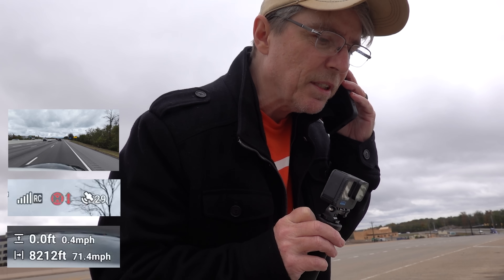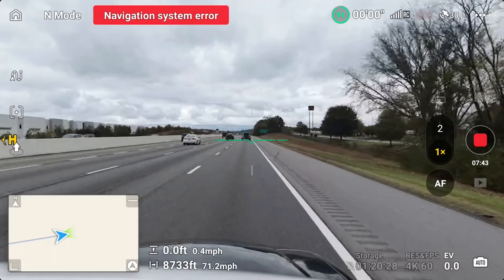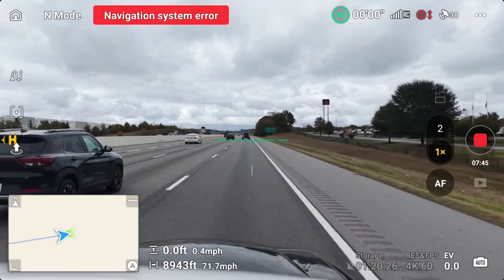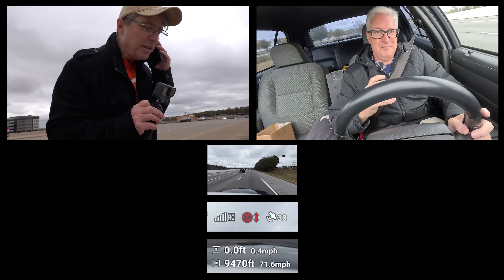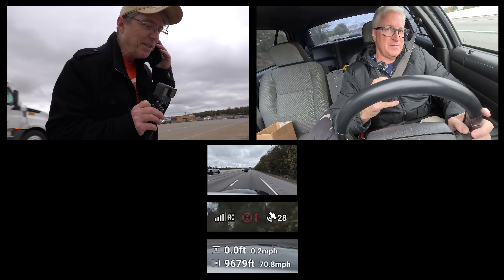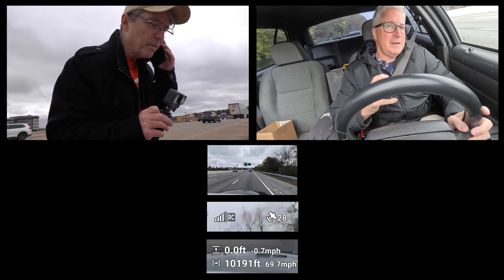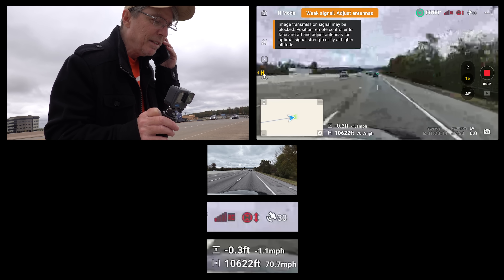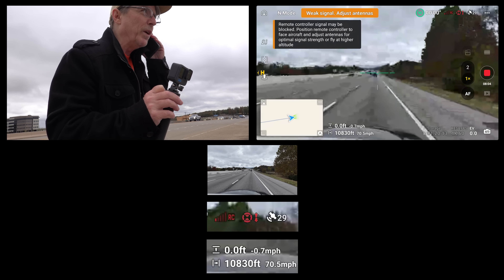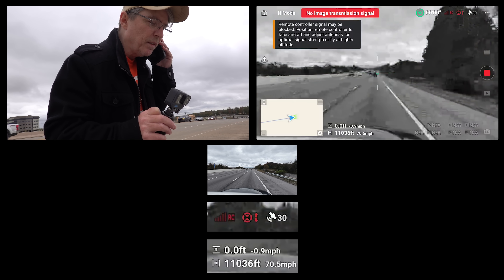You'll let me know if the drone flies off the car. Yeah, I'll let you know. It says you're going 72 miles an hour. You're about 10,000 feet from where you started. How's the image? Image is still great, getting a little blockiness. We just got a weak signal. I'm going to exit here — this will be right at the five-mile mark.